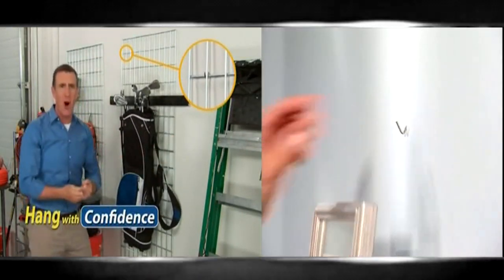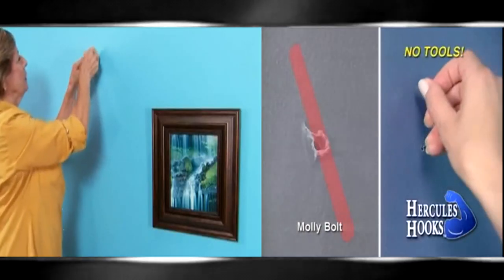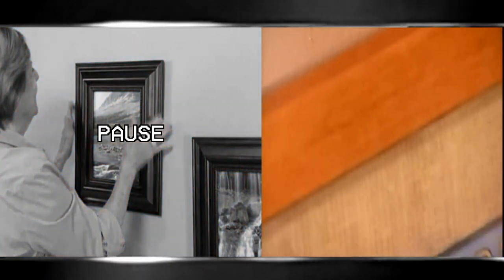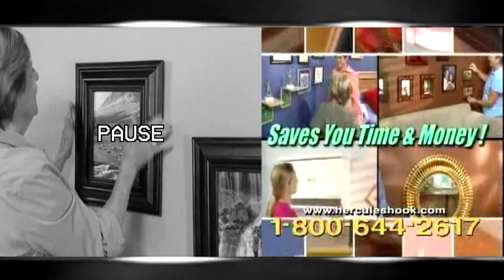Want to move something? They come out just as easy. Perfect for apartments or dorms because it only leaves a pin-sized hole. Whether you're hanging a picture or doing a complete room makeover, the Hercules Hooks will save you time and money.